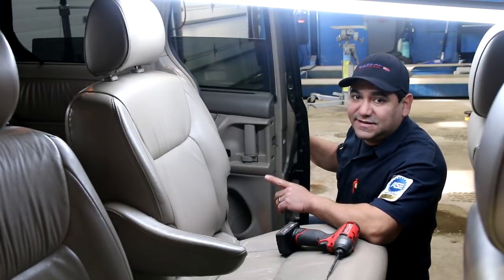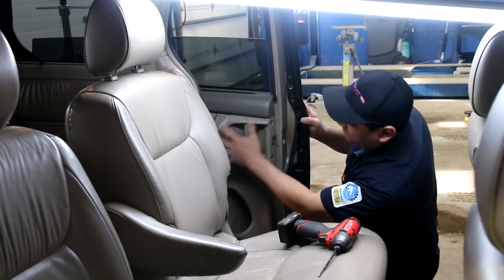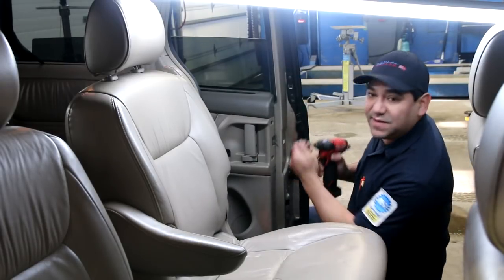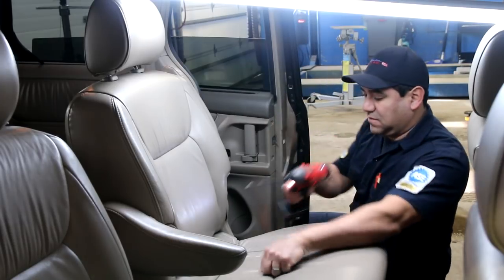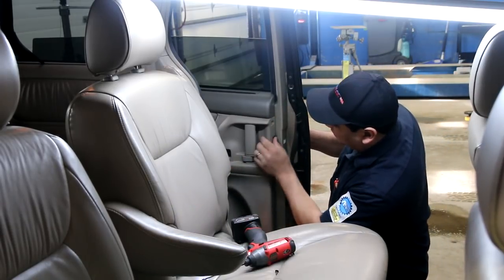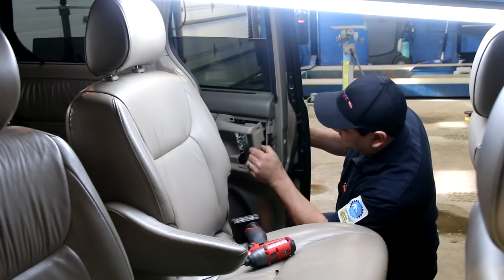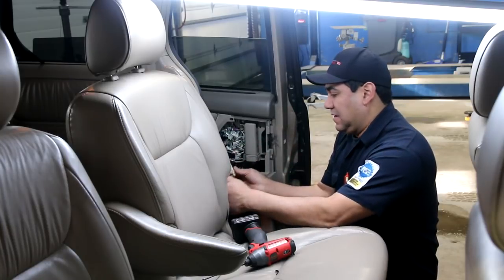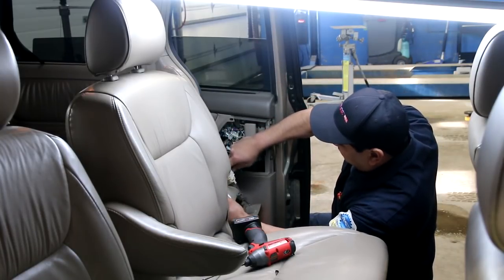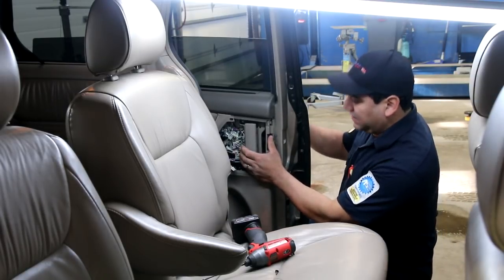On this side you can easily check and figure out what it is. On each side, take off the panel here — two Phillips screws hold this panel up. You have to make sure that it's locked, just pop it right off, take your connector off for the window switch, and here's what we're looking at.